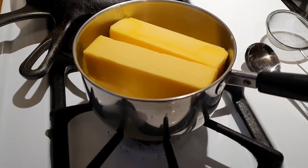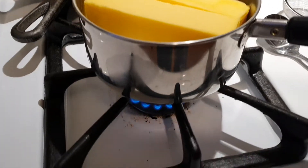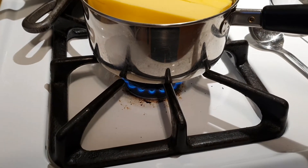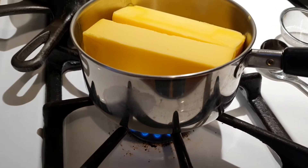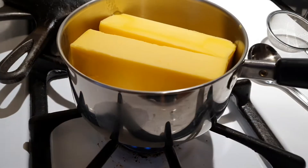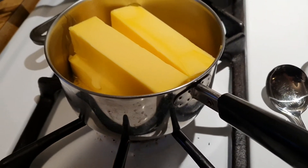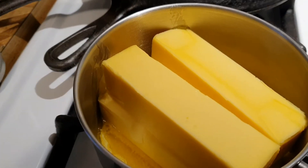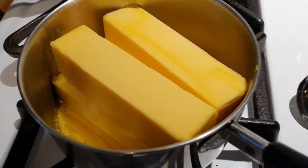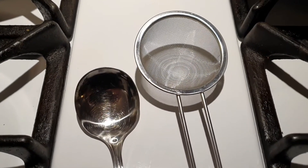Basically what ghee is is just clarified butter, and all you need to make it is some butter and a thick-bottomed little pan like this — kind of like a saucepan. I like to use Revereware because I know it's thick on the bottom. You can use pretty much any kind of pot as long as you pay attention to it and stir it. The thick bottom is just safer.